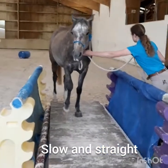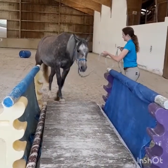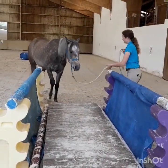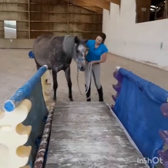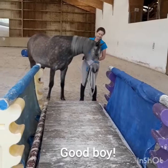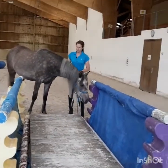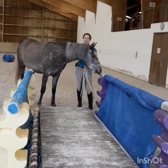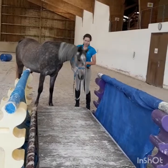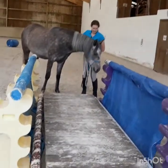Slow and straight. Yes, good boy. Good guy. All the way. Yes, very good. Very good, Maserati. So this is a really nice preparation you can do at home. If you don't have a wooden bridge, you can take some pallets and reinforce them with more planks so you don't have the holes — that is a nice substitute for that.